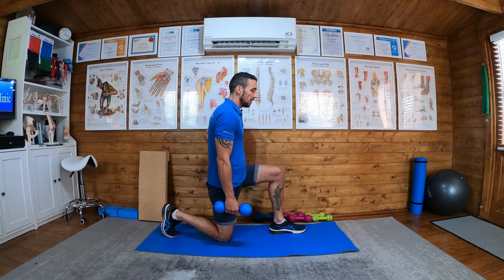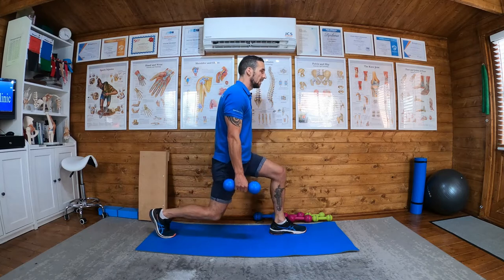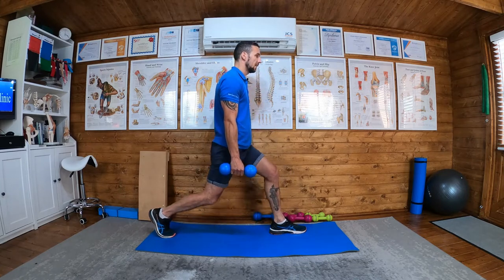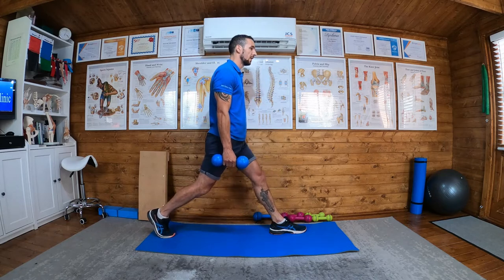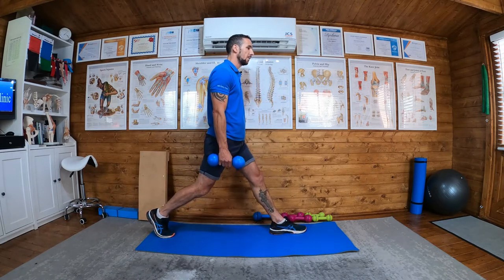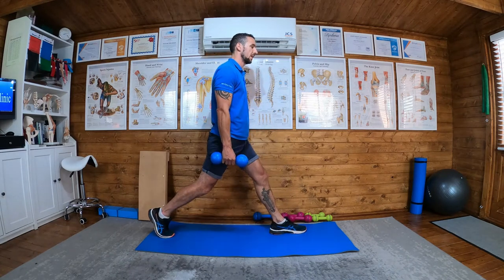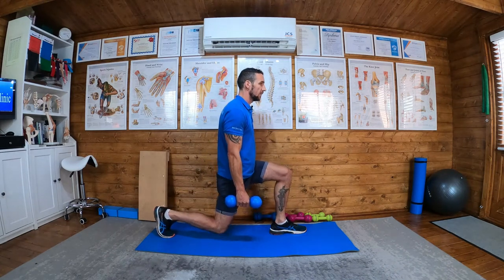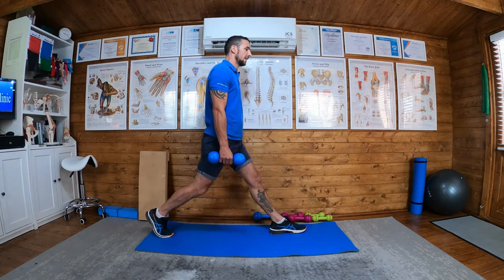Now I've got my weight on my right, so I'm working my left, and I'm going to come up and then lunge. From now on, the knee will not touch the floor — it will come close to it, but I'm not going to allow myself to rest on the knee and then come up. It'll be one continuous movement, never actually touching the floor again.